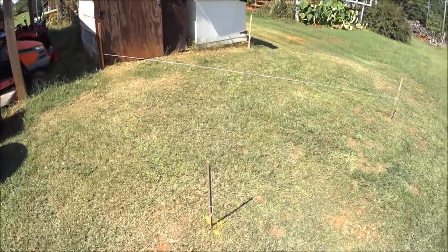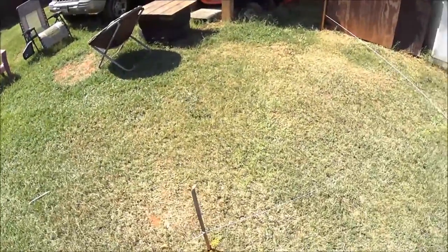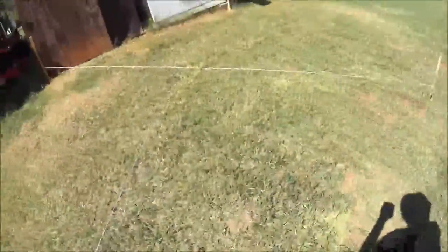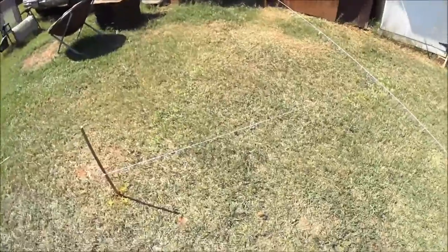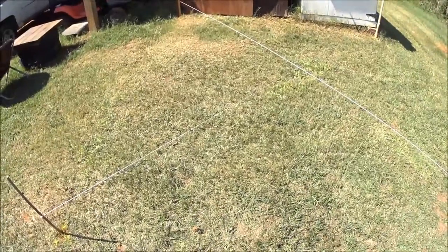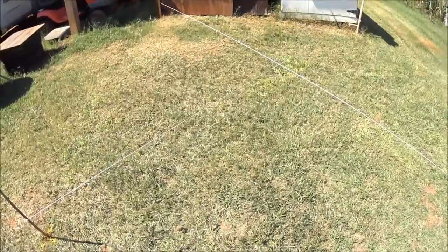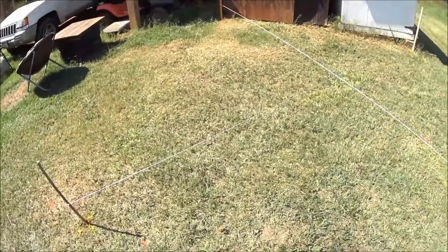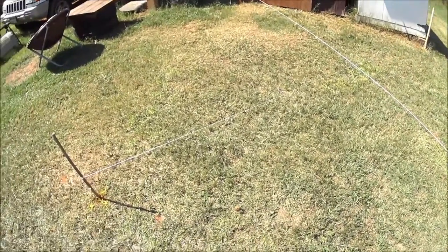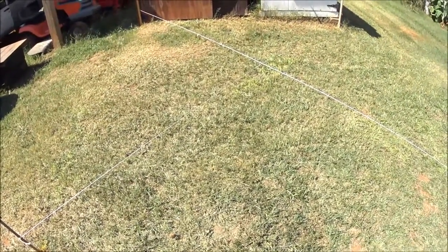So we're running 10 foot from there to there and 11 foot from here to here on both sides. So we got 11 by 10. With the Pythagorean theorem: length squared plus width squared equals x, and then the square root of x is your diagonal. In my case it was 221 — 11 squared plus 10 squared is 221. The square root of 221 is 14.86, so right between 14.8 and 14.9, and that's what we're dead on on the diagonal, on both sides.